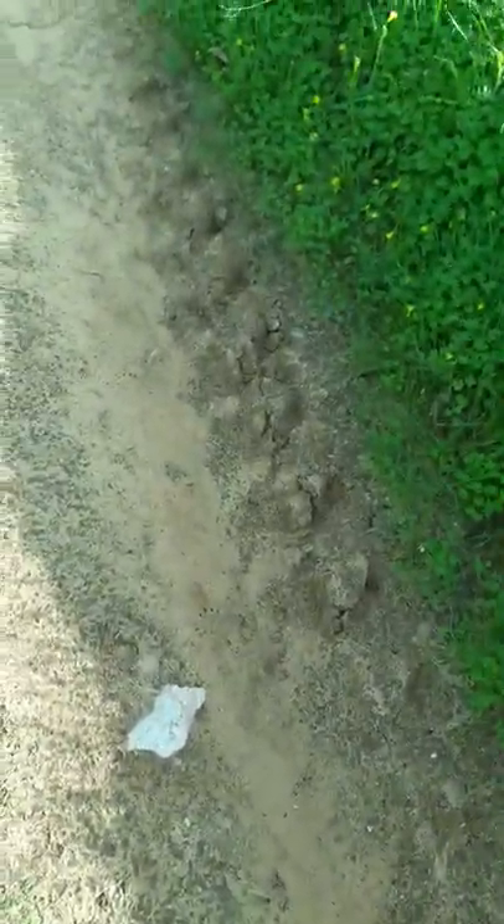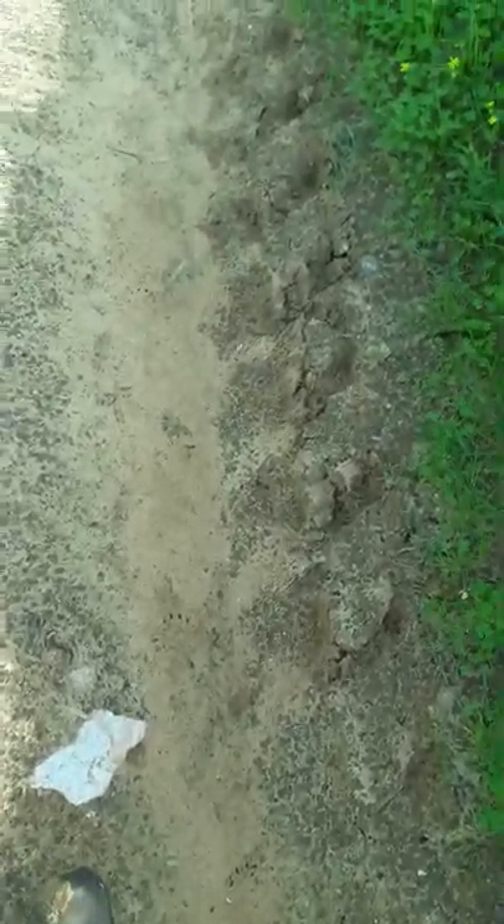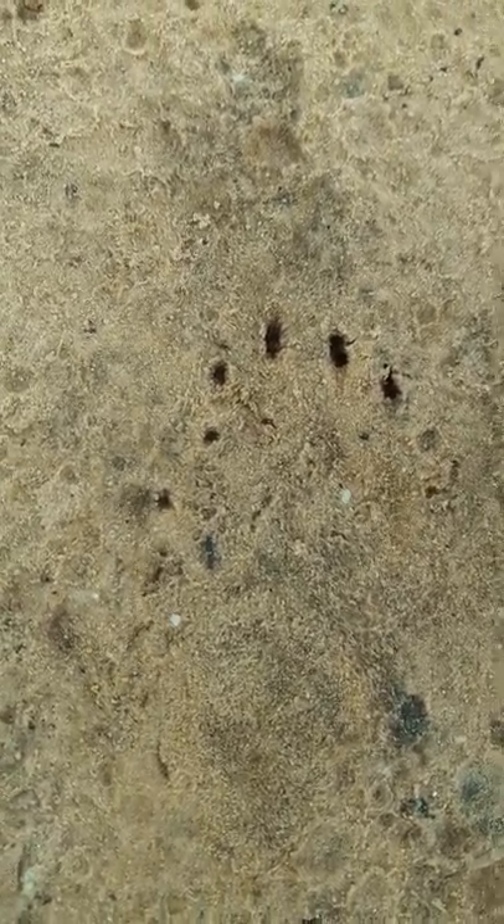Now the substrate is less clear. I can almost not see the pads clearly, but I can see the claws. Sometimes you can see only the claws, like in this instance — you don't see the pads very clearly but you see the characteristic claw shape.